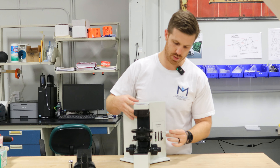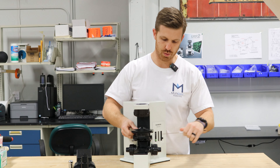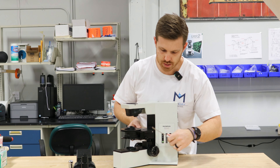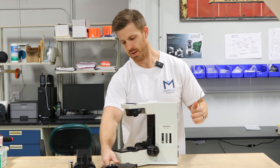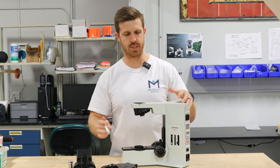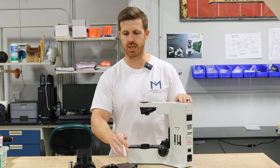Use the same Allen wrench to loosen this bracket here — your substage bracket — and that slides right off. Now the microscope is disassembled and it's ready to be packed and shipped.